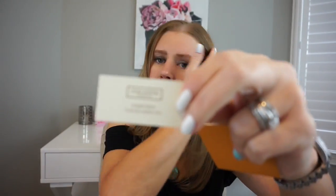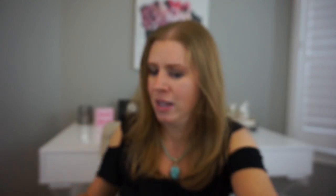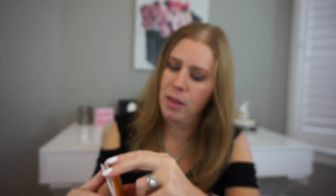Here is the item code, and it says coated fabric with cowhide trim. And here is the little My World Tour booklet. In English it says: 'The personalized Louis Vuitton article now in your possession is the work of our craftsmen and is made to your precise specifications.' It's neat — it just tells about the World Tour.